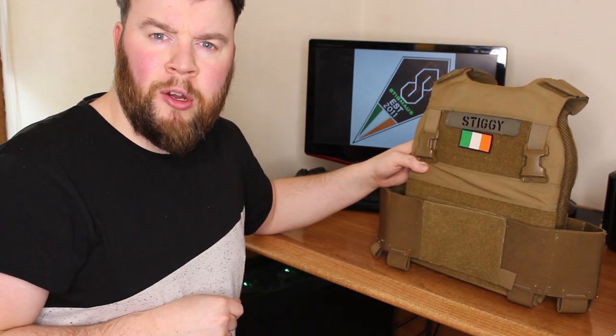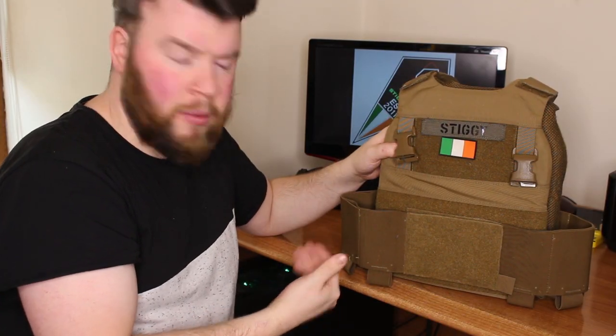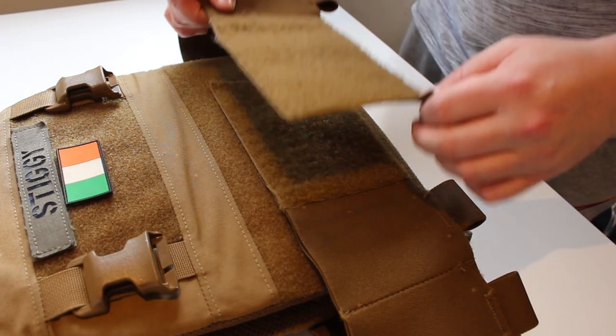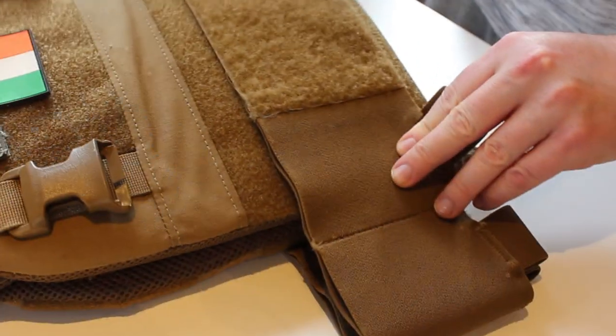To complete this plate carrier, let's talk about the cummerbund. The cummerbund is of an elastic design. On the front and rear of the plate carrier it has hook and loop velcro which corresponds to the hook and loop velcro on the front and rear of the plate bags, allowing the cummerbund to be adjusted depending on the user's requirements.